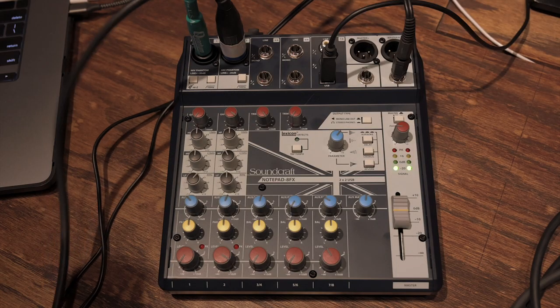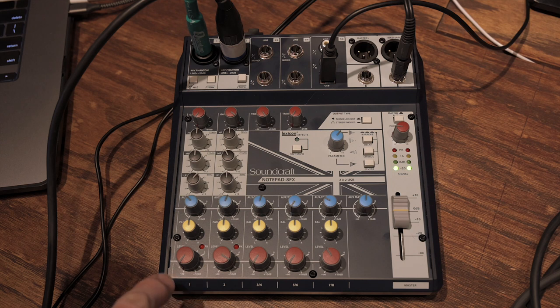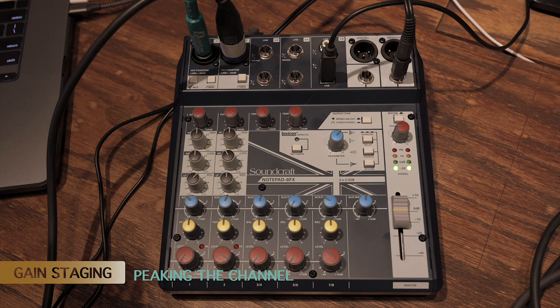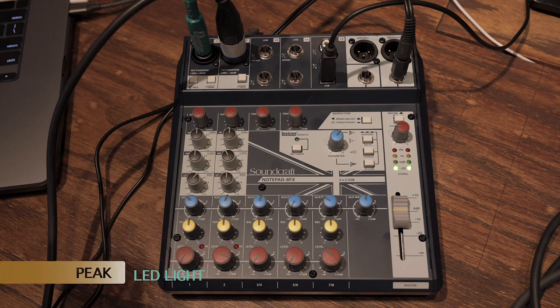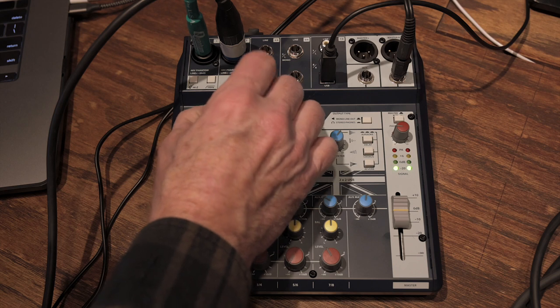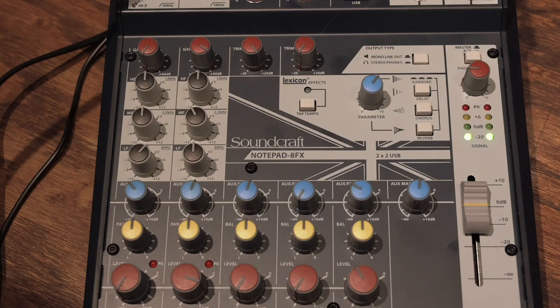Directly under the low-frequency roll-off shelves, we have our two gain knobs — arguably the most important thing on any mixer. This is where you set the level going to your recording software and establish the signal-to-noise ratio through a process called gain staging. You want the loudest, strongest signal without peaking or distorting. Send the loudest part of your signal in, adjust the gain knob so the peak light only lights during the loudest parts, then back it off just under peaking. We're going to yell into the microphone until we see that peak light, then back the gain knob off just under that.